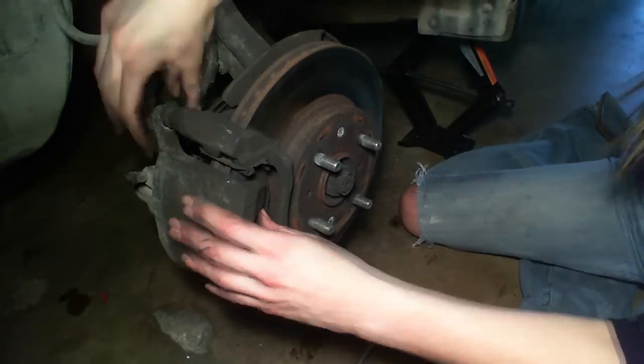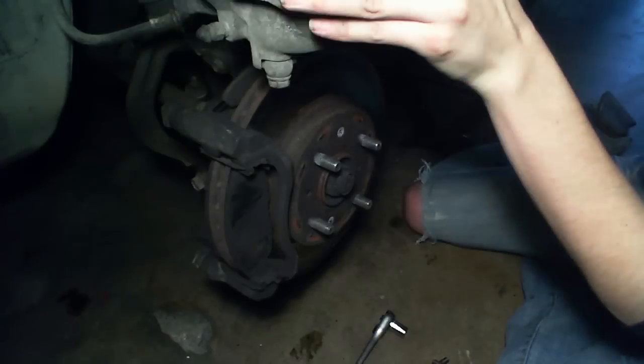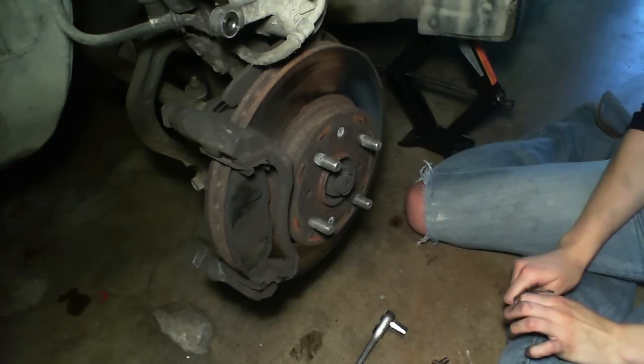So now that both bolts are off, we're going to go ahead and take off the caliper. I'm going to go ahead and put it up here, get it out of the way. Make sure you have it in a good spot so it won't fall.